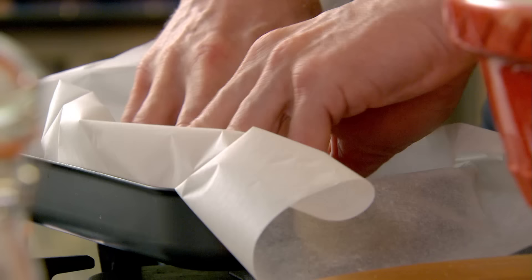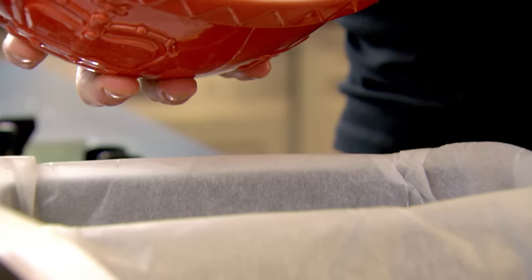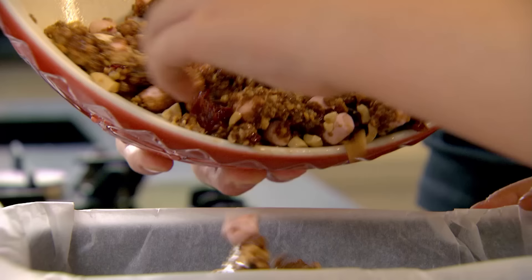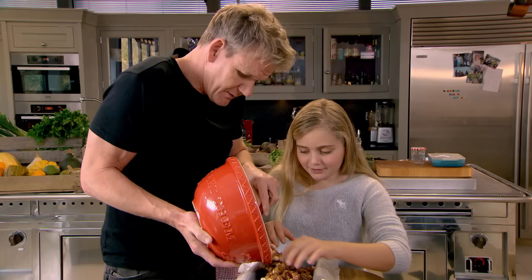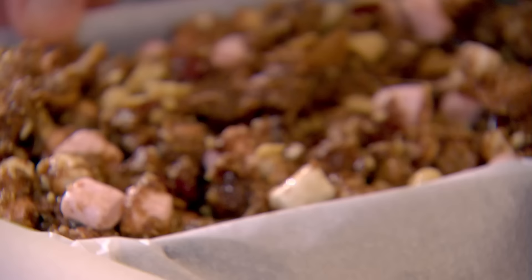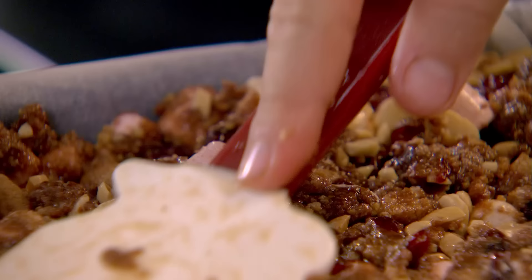We're going to line the tray. This is quite easy to make because you don't have to bake it — you just set it. Start pushing it into the corners with your fingers, laying it out nice and flat. It's all nice and marshmallow-y and oozy. How delicious does that look? Really delicious. I could eat it right now, but I can't because it's not set.